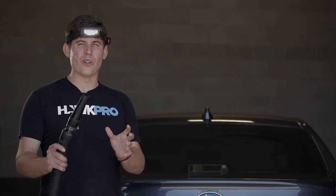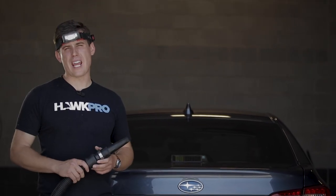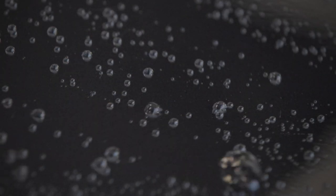Three uses, one tool. Today I'm reviewing the Master Blaster. It's about $400 on Amazon. It is filtered hot air.